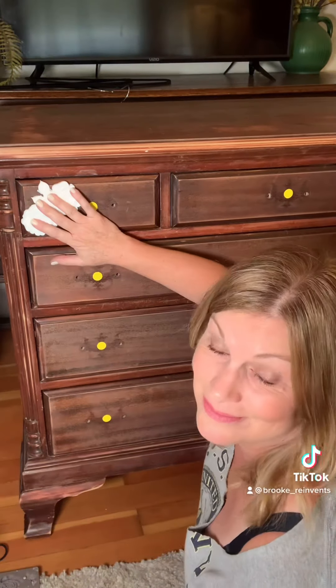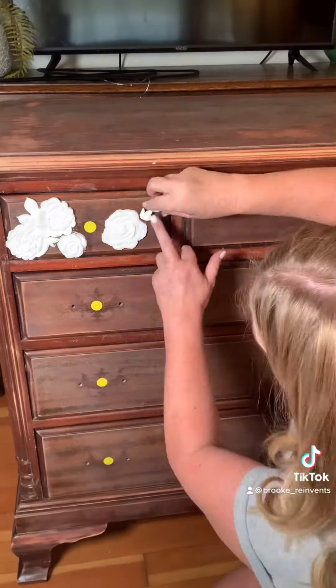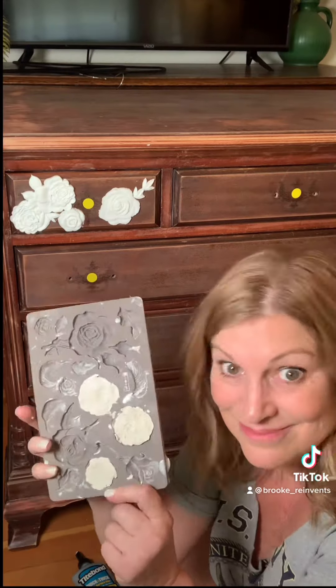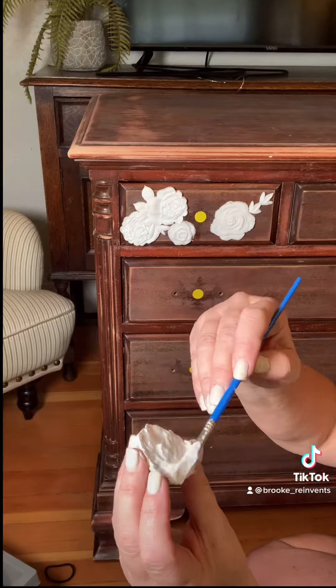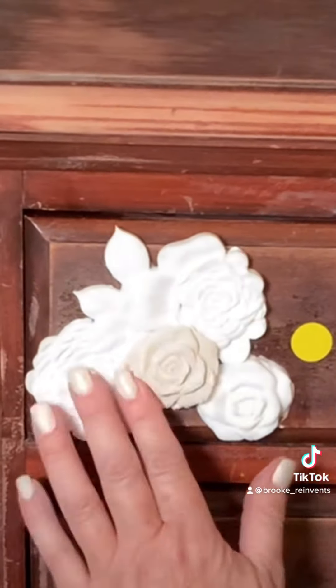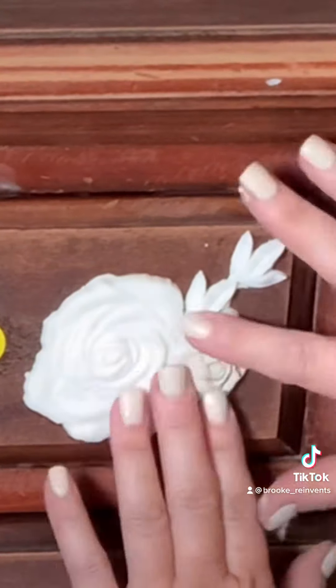Just press it on, hold it for a few seconds, and that's it — repeat. Now let's add a little dimension with our paper clay moldings. Same process: put the glue on and brush it around, but since these are soft and squishy, gently tap them in so you don't push the design right out of them. Look at that great dimension — it's amazing!